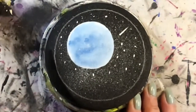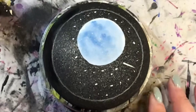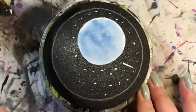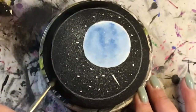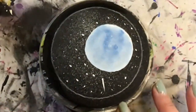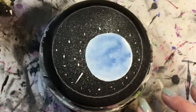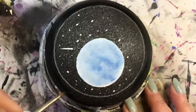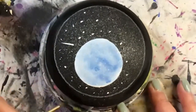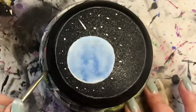Then I used a toothbrush to spray on just white paint all over the rock to give it those little stars that are far, far away. Then I went in with my paintbrush and put little dabs here and there — you could use a dotting tool as well. Then I added one shooting star. That's basically the background.